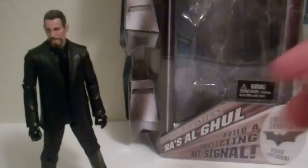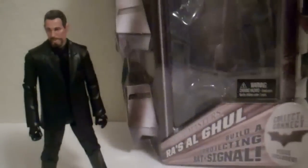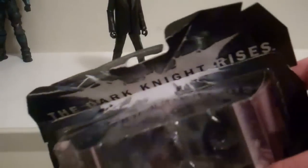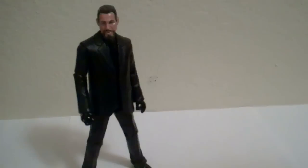As you can see, you've got Ra's al Ghul here and the package, which is pretty standard for Movie Masters Dark Knight. One thing I will say is, if you are planning to keep this guy in package and you order him from Big Bad Toy Store — I know he's sold out right now — you might want to pay the extra buck or two to get it packaged really well, because this is how the top arrived, just totally smashed in. So if you want to keep this guy mint, pay a little extra money for better packaging.